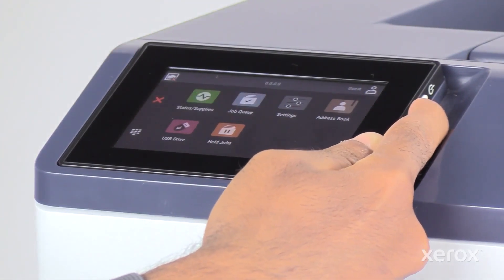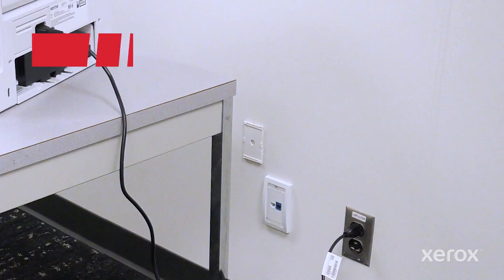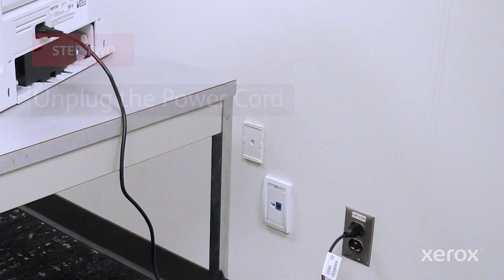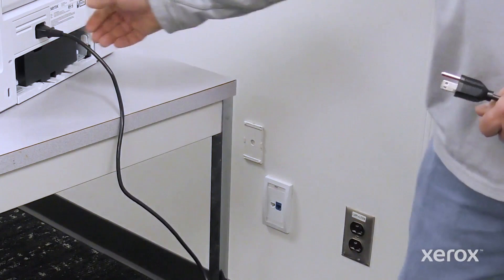Press and hold the power button to power off the printer. To prevent personal injury, unplug both ends of your power cord.